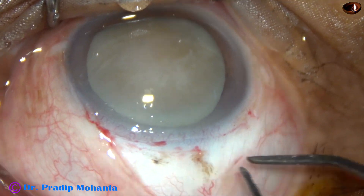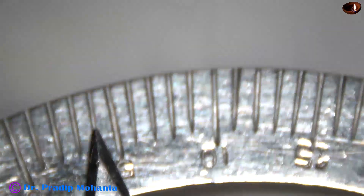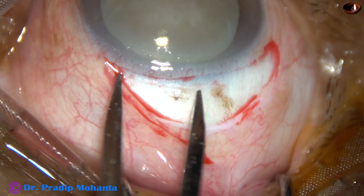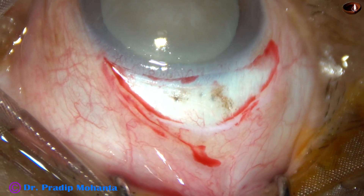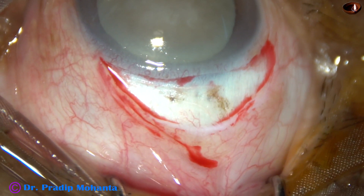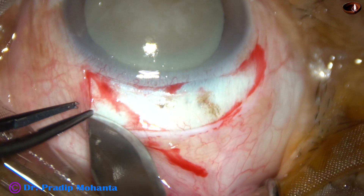Very mild, wet-field cautery has been done. And now I am going to make 2 incisions — 2 SICS incisions, 5 mm each. This is 5 mm, and this is also 5 mm. These 2 clock hours are going to be placed side-by-side — 2 SICS incisions placed side-by-side.